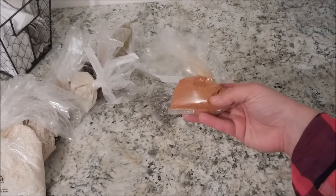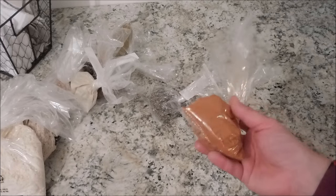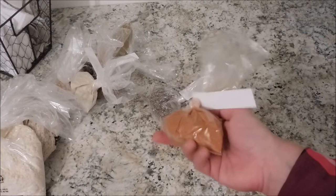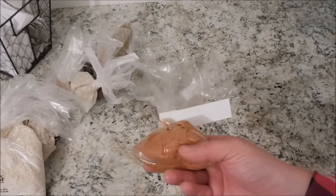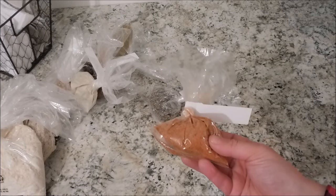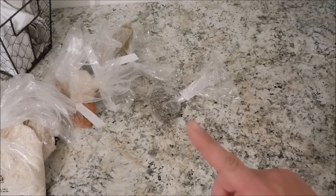Next is seasoned salt. I love seasoned salt on hamburgers — it is my favorite way to make them, just sprinkle it on. My seasoned salt from the grocery store has started to go bad, so I'm going to use this instead. This cost me $0.62.